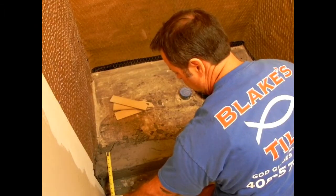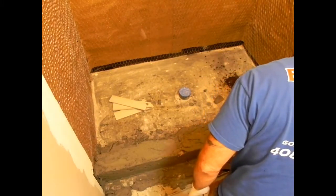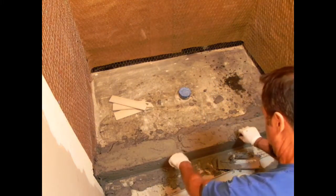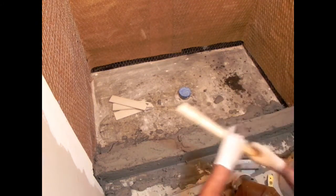Now I'm cleaning away the fat mud and checking again — and it's perfect. Now I'm pulling my sticks out. Next thing I'm going to do is float the top of the curb.